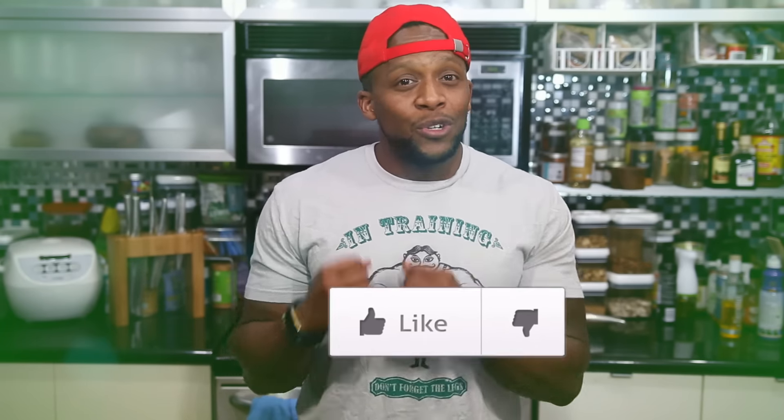Thank you all for watching today's video. I hope that you enjoyed it. If you're like me, you love food — like, love food a lot. Those are just four of my favorite meal prep sides, but I know there are tons more ideas and recipes out there. So I invite you to share one of those ideas in the comments section below. If you like and appreciate these types of videos, hit that like button. Until next time, keep it healthy but never ever boring.